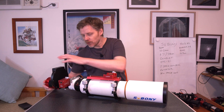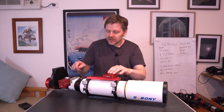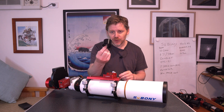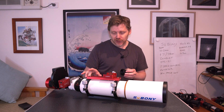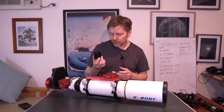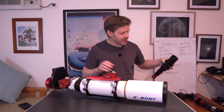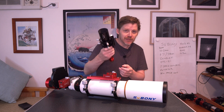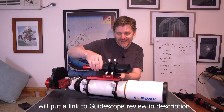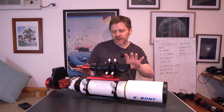It worked completely fine with the ZWO EAF here. The only thing with the reducer and the flattener — they do give you this little two inch extender. For the 102 version, I didn't need to use the extender because I actually couldn't get focus with the extender on as well. So it's nice to have an extra two inch extender anyway. With that it's going to be very back heavy, so what I do is I've got my SV Boney 50mm guide scope. I've had this guide scope for three years and it's been great. That's how I mount it — so now you get a nice balance with some weight at the front as well.